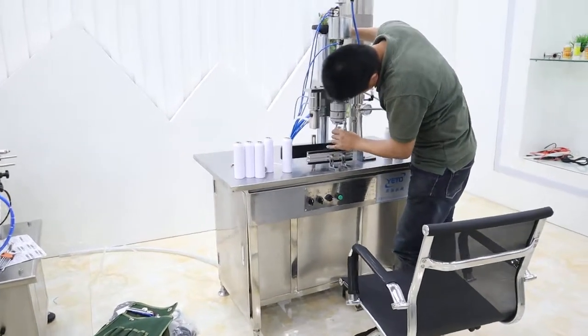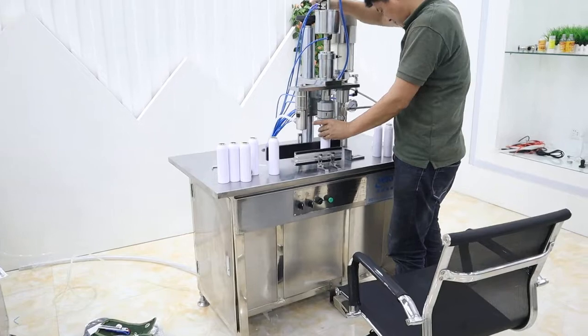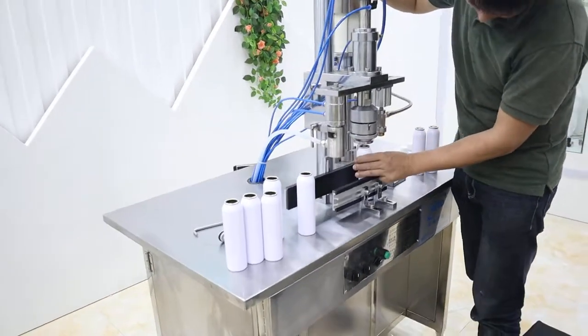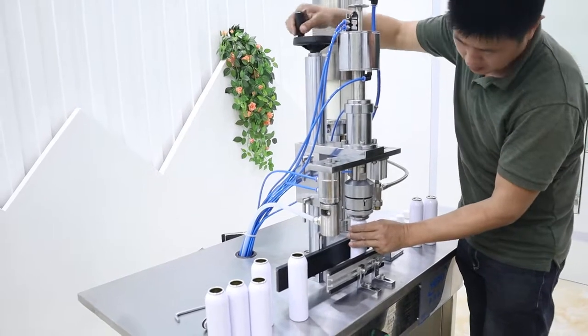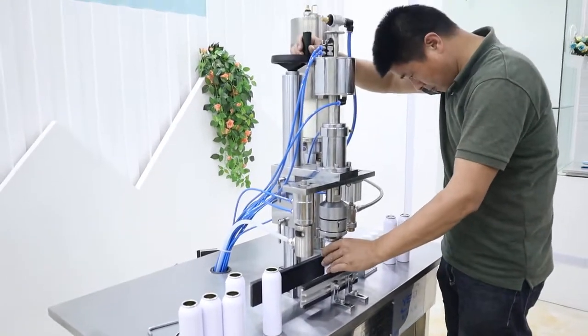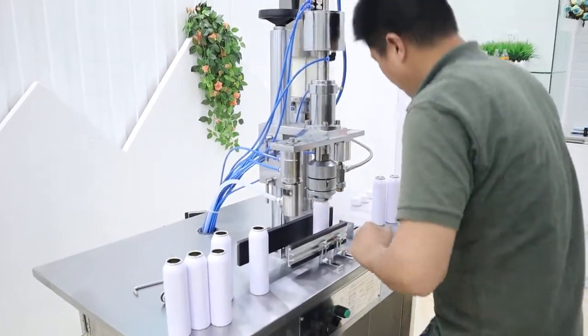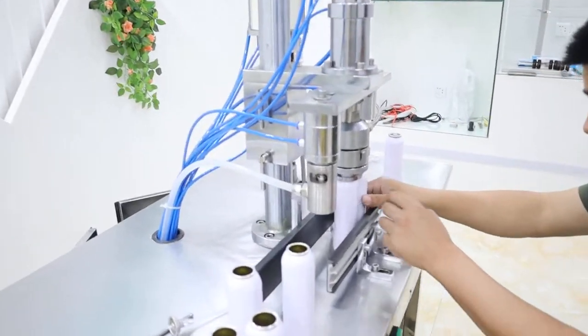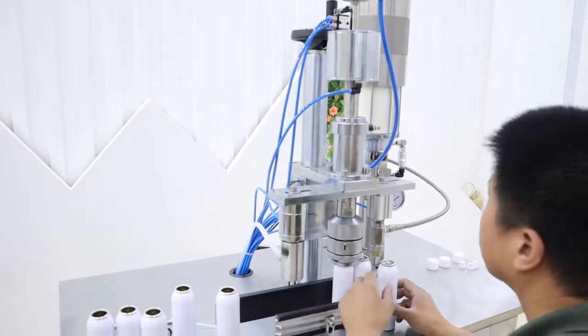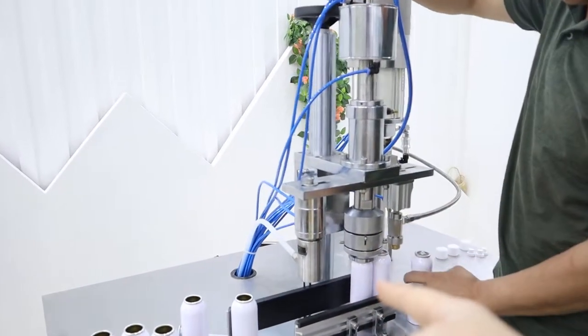This is a semi-automatic 3-in-1 aerosol filling machine. We have adjusted the machine based on the bottles. This part is for adjusting the heat — please note that you should adjust the middle one first.